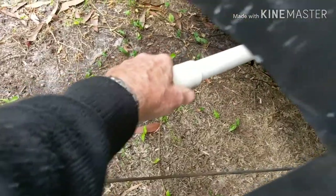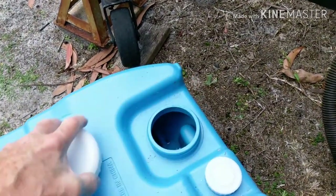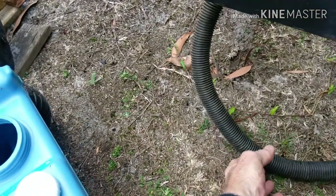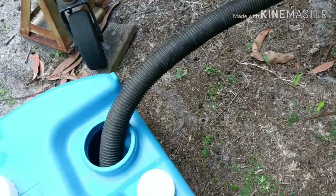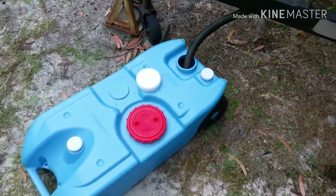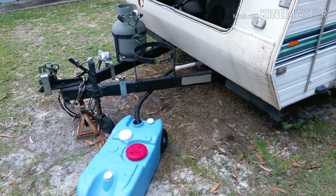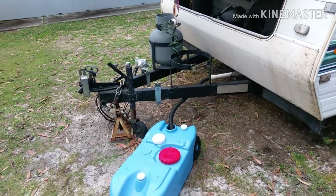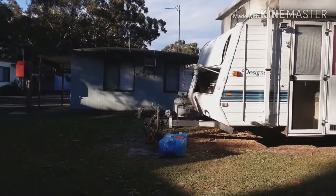Now all we need to do is connect another flexible hose to the sink outlet, run that under the A-frame, bring the tank up to the A-frame, remove the lid, place the hose from the sink into the tank and there you have it. That tank can stay there for the rest of the time, because you only have a shower generally once a day. The friendly towns have dump points where you can empty your grey water tanks.